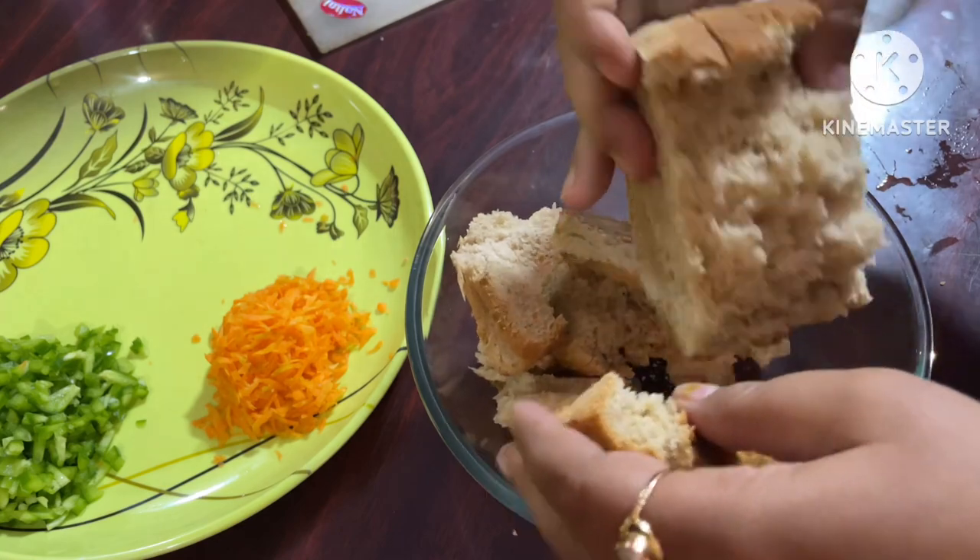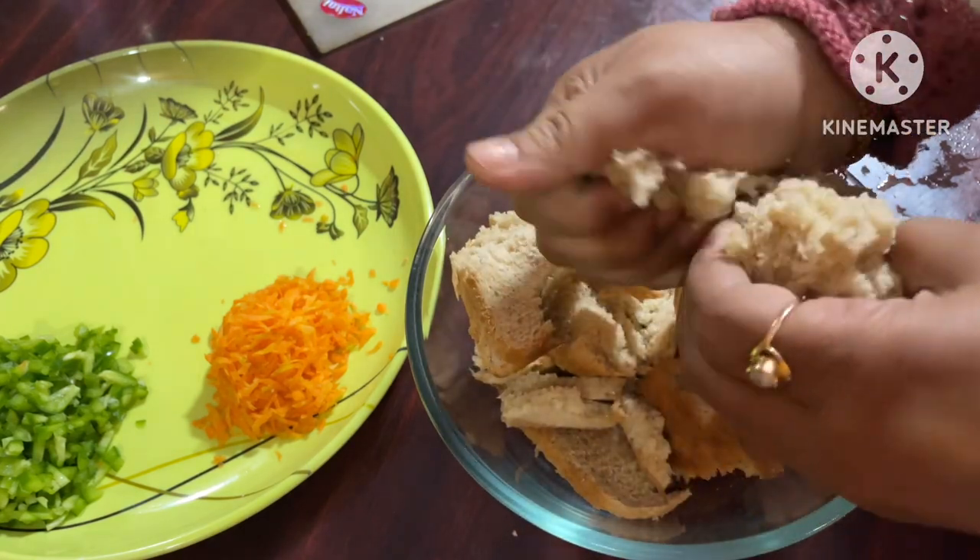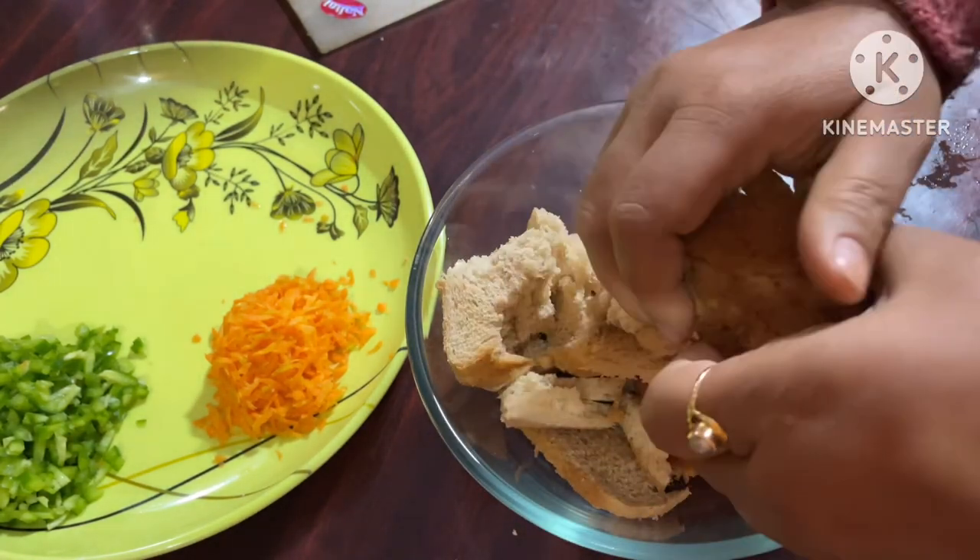I am cutting the edges from the bread slices by hand.